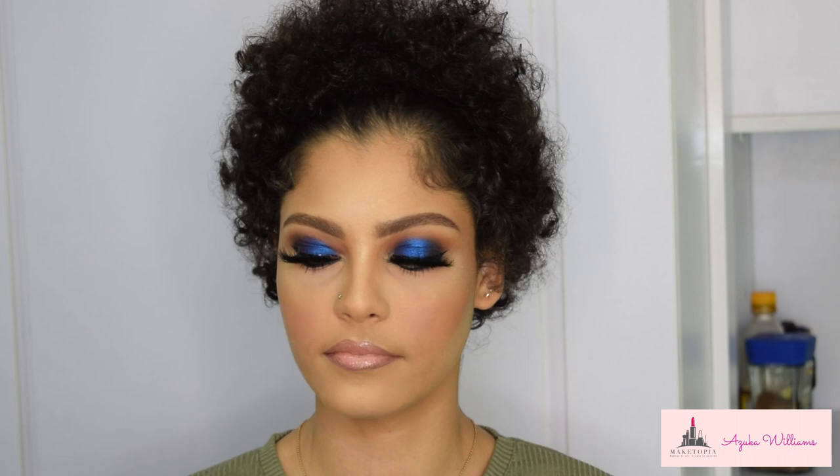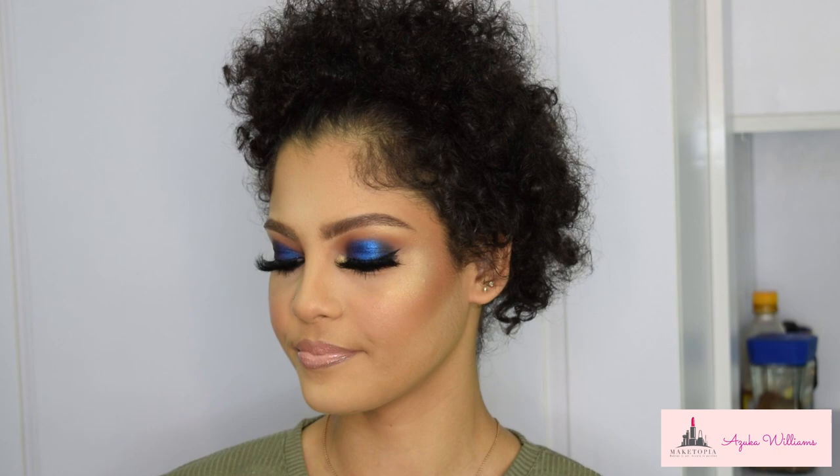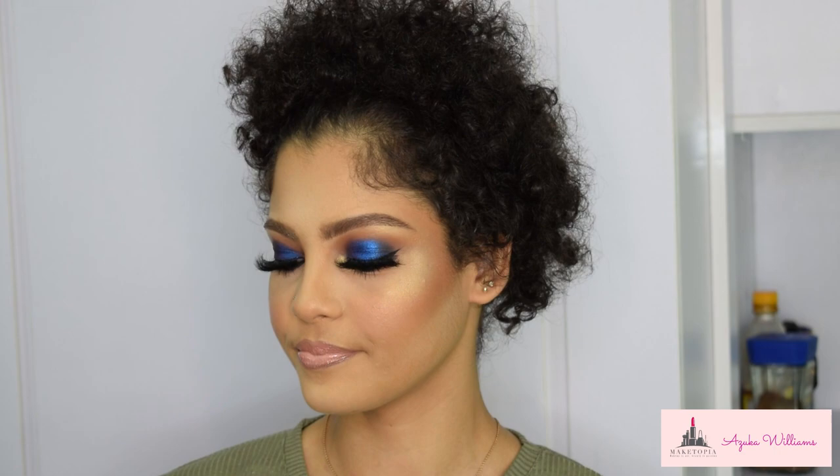And that's the finished look! I hope you enjoyed this video and this process — more videos like this are coming your way. I have a new space in Wuse, Abuja at Brides and Babies Complex opposite Dominos — come in for your glam sessions, terms and conditions apply, send me a message on Instagram for an appointment. Don't forget to like, subscribe, share, and leave comments below with suggestions for my next looks. Thank you, see you next time — love you, God bless!